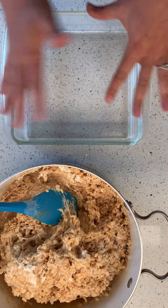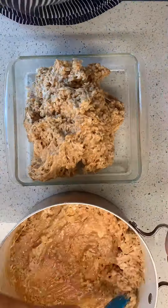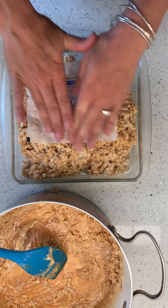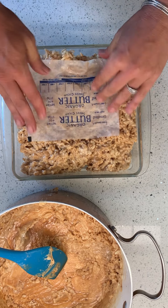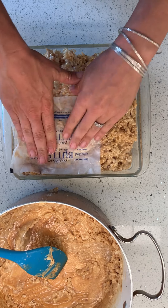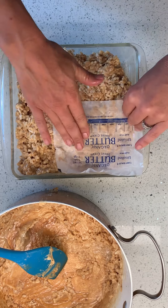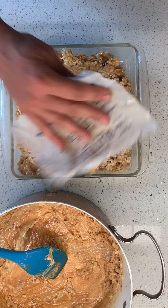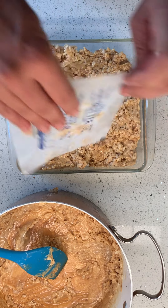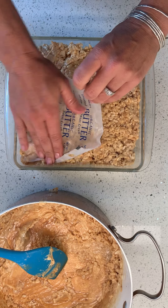Spray the pan or use the butter wrapper and transfer. I'm just gonna use my butter paper wrapper to push this in. I want really thick treats, so that's why I'm doing this in the square pan. If you want thinner ones, you can use a 9x12.